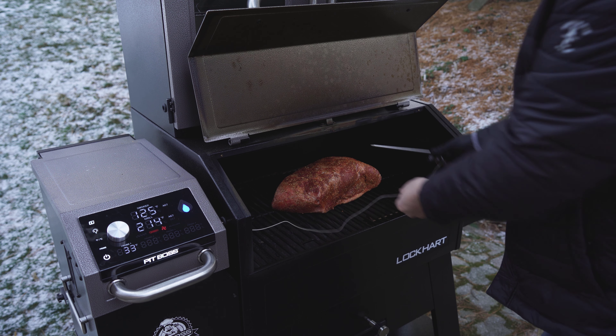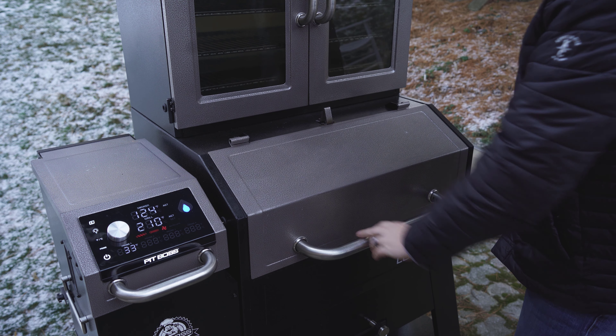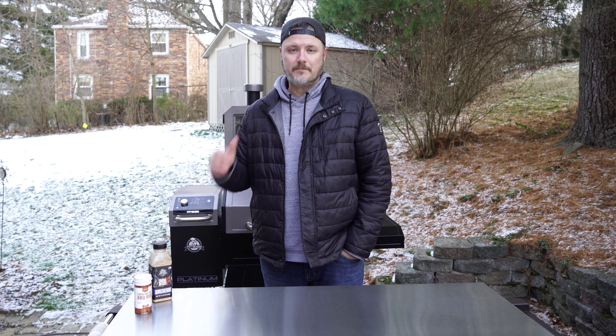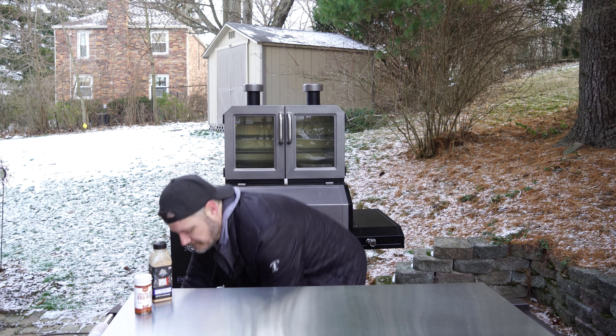I'm going to grab my thermometer and probe this right from the beginning, right down in the middle. The pork butt is on the smoker. I'm estimating about an hour per pound, but I'm not really going for time as much as I'm going for temperature. I want this to eventually get up to between 198 and 205 degrees internal temperature on that pork butt — then it's going to be perfect to shred. Today I'm smoking using Bear Mountain Gourmet Blend Wood Pellets. I keep them stocked regularly. They're a perfect mixture of different types of wood and I find that's just delicious on pork.